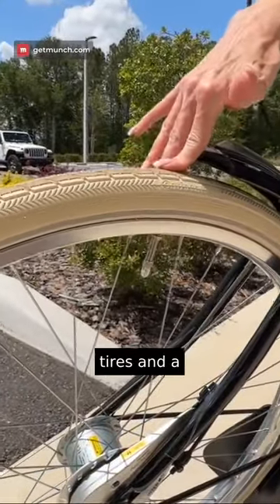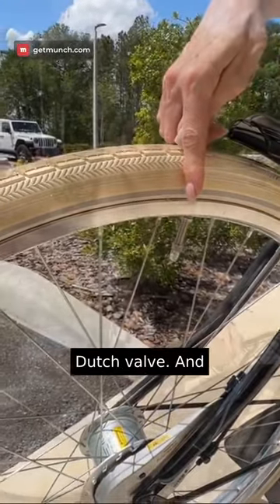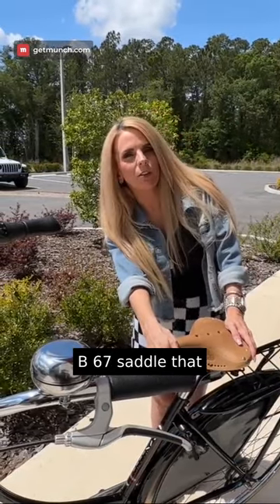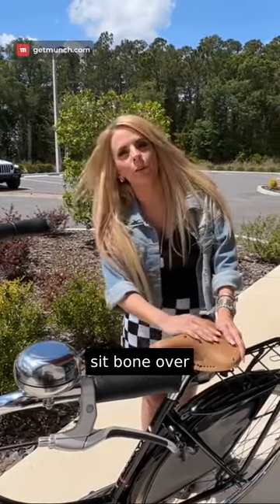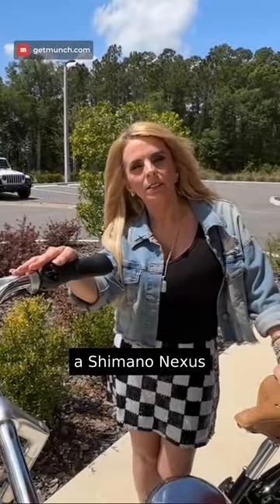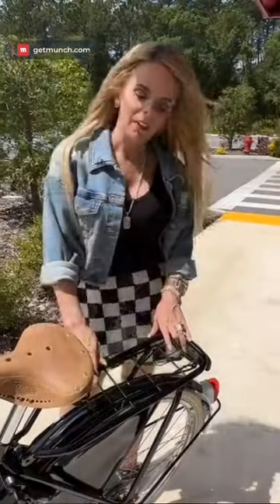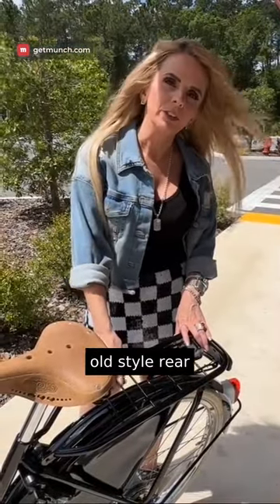This bike comes with Continental tires and a Dutch valve, and it comes with a Brooks leather B67 saddle that conforms to your sit bone over time. It has a Shimano Nexus 8-speed internal hub gear and an old-style rear rack.